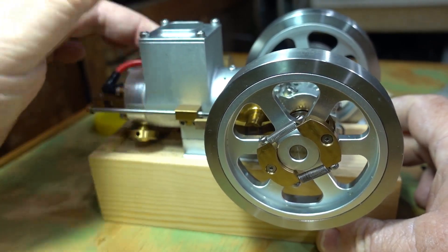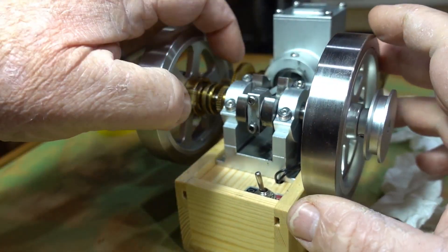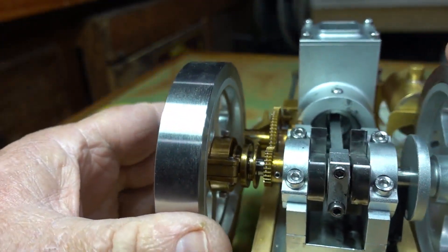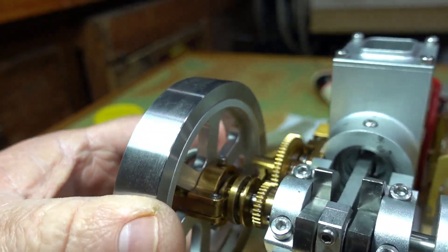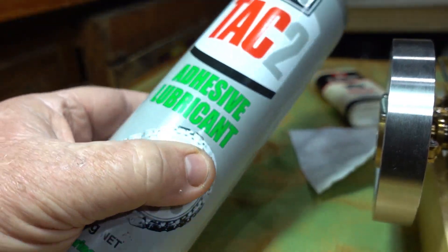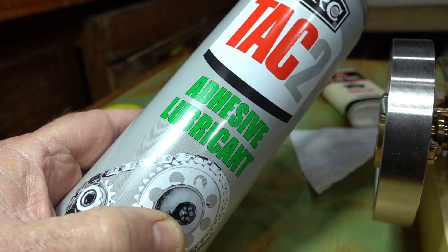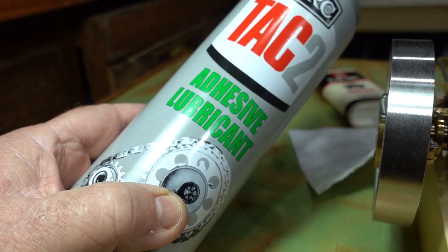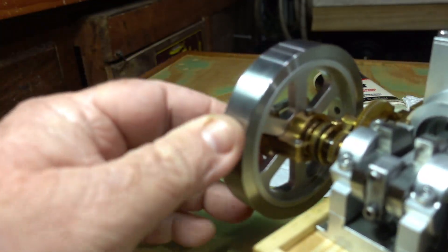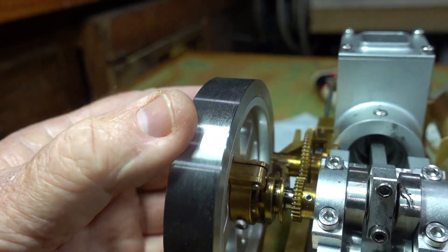I'll just show you something else I've put down here on the gears — give you a close-up of that. This product is a tactile lube on my lathe gears, it's an adhesive lubricant, and it webs really great. At the moment you can't see anything on the gears.